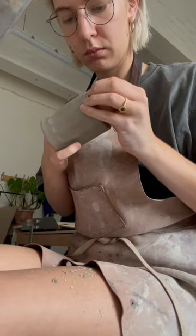There's the stamp. Now I want to decide: do I like it with the handle or without? What do you think?